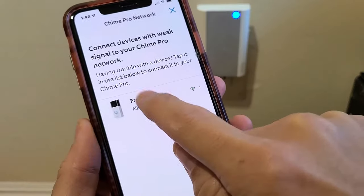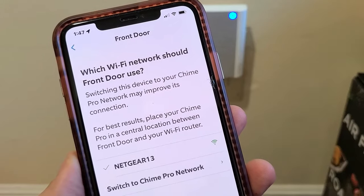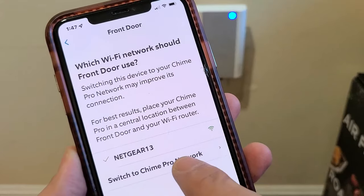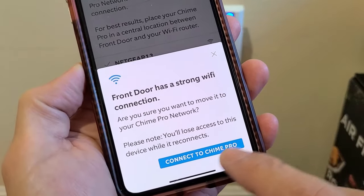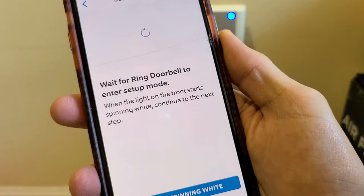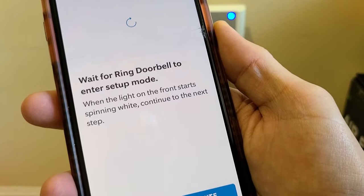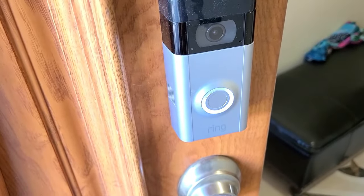You can always skip for now, but I'm going to go ahead and proceed. It says switching this device to your Chime Pro network may improve its connection versus your home Wi-Fi network. I'm going to switch to the Chime Pro network. It says the front door has a strong Wi-Fi connection. Let me go ahead and connect the Chime Pro. Wait for the Ring doorbell to enter setup mode — we want the light on the front to start spinning white. They're not talking about the Chime itself; it's actually on the Ring doorbell.